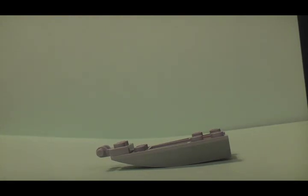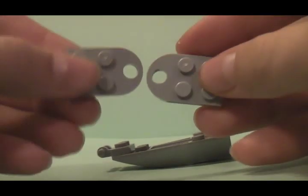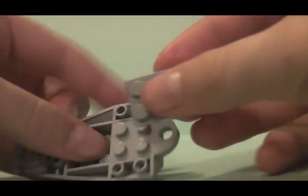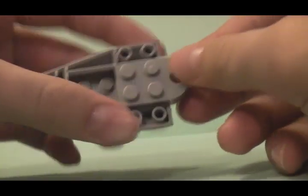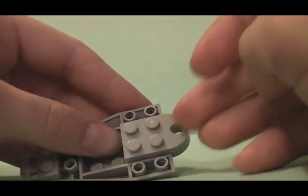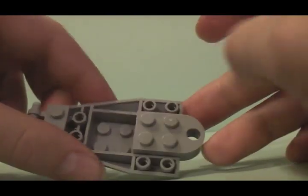Now you are going to take these rounded edge pieces that are 2x2s — you will need two of them. Take them and stick them onto the red piece, one on each side. In my opinion these don't have to be rounded, but see what you come up with.